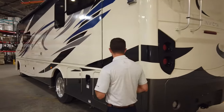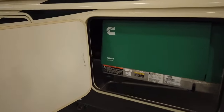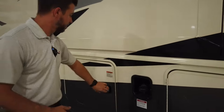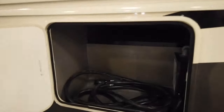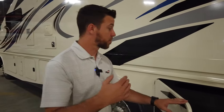Moving on to the driver's side, we have our Sani-flush to help clean out our tanks, and our city water fill. Coming into this luggage compartment, we have our 5.5K Onan generator — a gas generator that runs off the main fuel tank provided by Ford. The next compartment has more pass-through storage, 50-amp service, and surge protection to protect all of your appliances and the whole unit from dirty power that may be coming off the post.